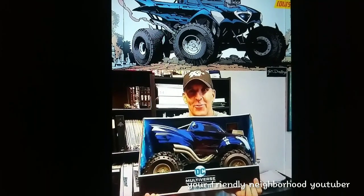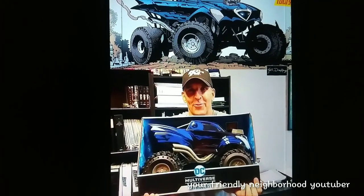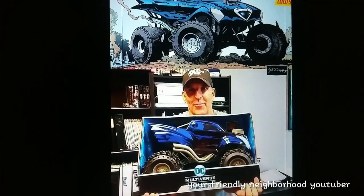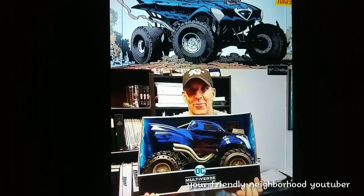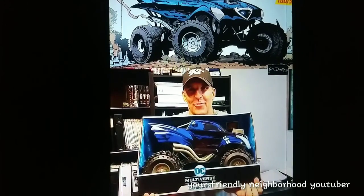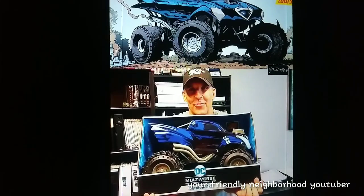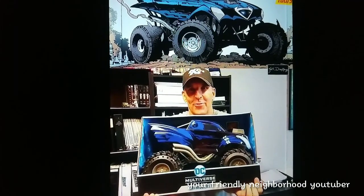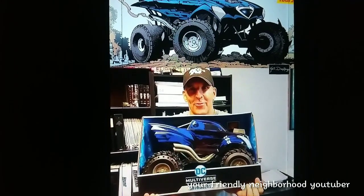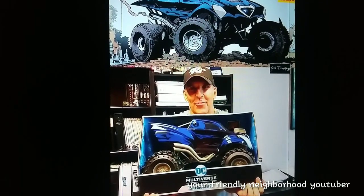When he was handling it, it did look pretty light. It did look like there's a hollow plastic Batmobile Beast, which is kind of good. I think that's with all monster trucks — they pretty much have a shallow piece over the beast itself, the monster truck itself. I think the heaviest part of the monster truck is the wheels, and I don't know if they're rubber or plastic. Either way, it looks freaking awesome.